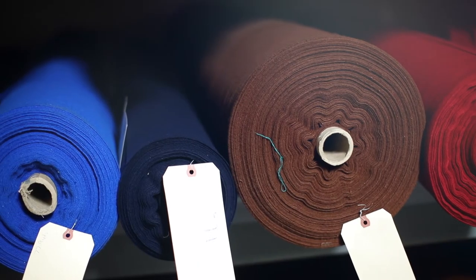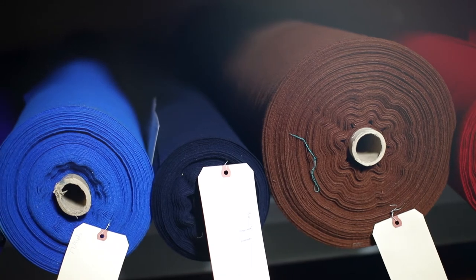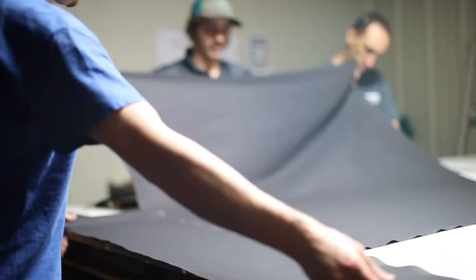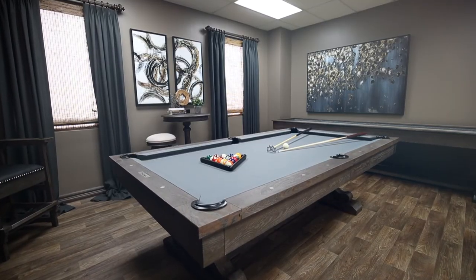With your choice of more than thirty different color cloth in various different grades, the Carmel Pool Table offers customization choices to cater to each client's unique taste and sense of style.